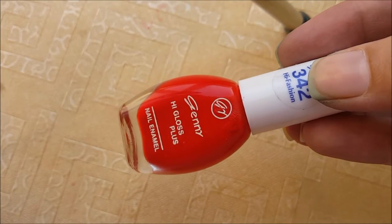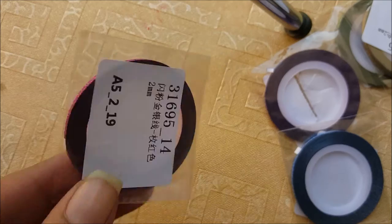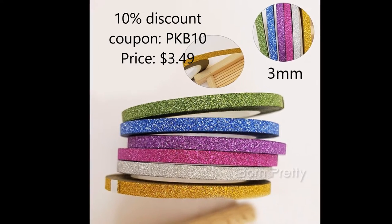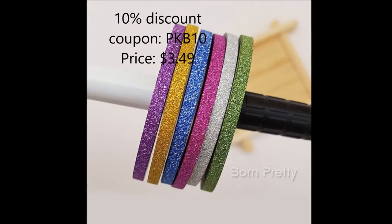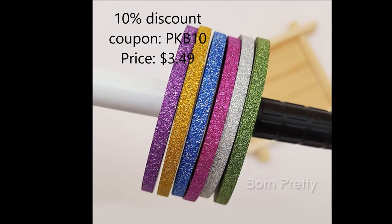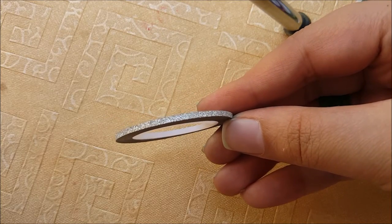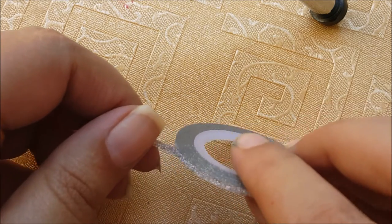First of all, apply red nail polish on all your nails. Then you're going to use a nail tape. I'm using these glitter ones which come in this package and these are 3mm. You can see how beautiful these are, and from these I'm going to use only the white one — and yes, you can see how beautiful this tape is.